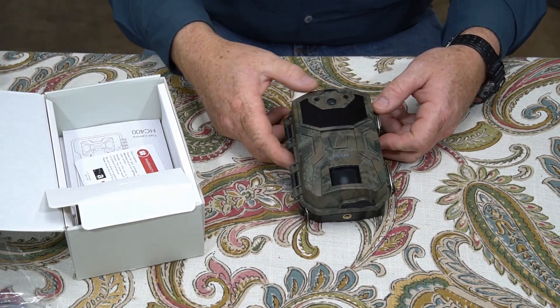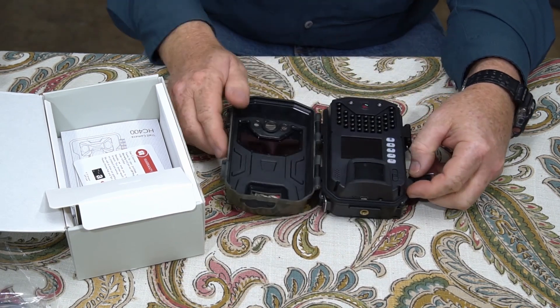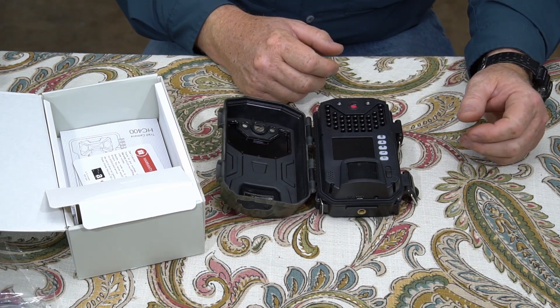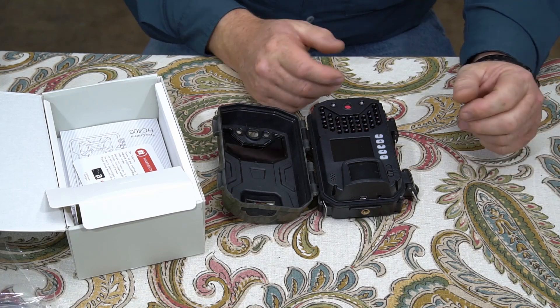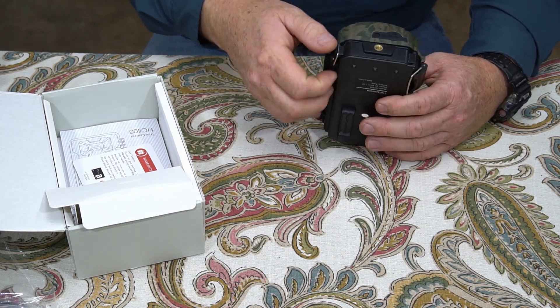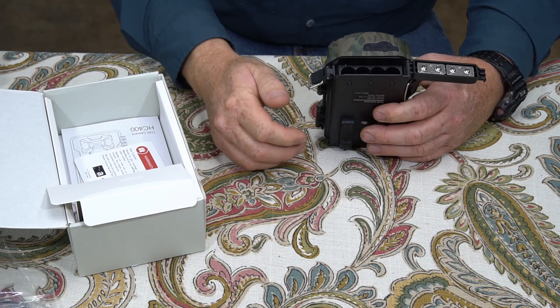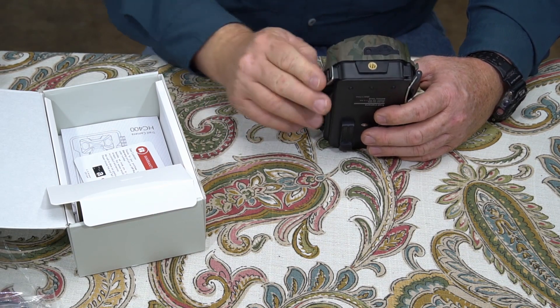Let me open it up and show you how it opens up. These things are pretty easy to program — this one is just about as easy as any of the rest of them. The only unique thing about it is the battery compartment. I have not seen this battery compartment before. It opens up like that — you slide your batteries in and you put them over like that.